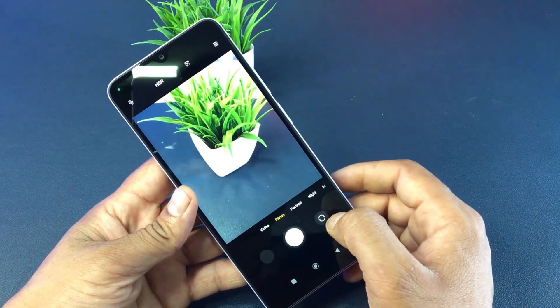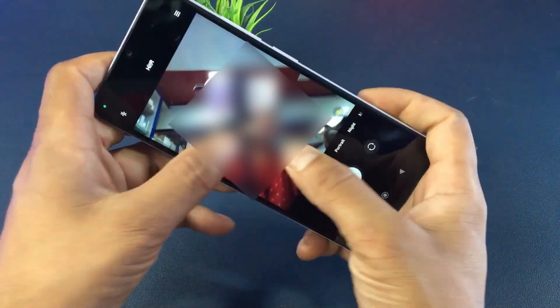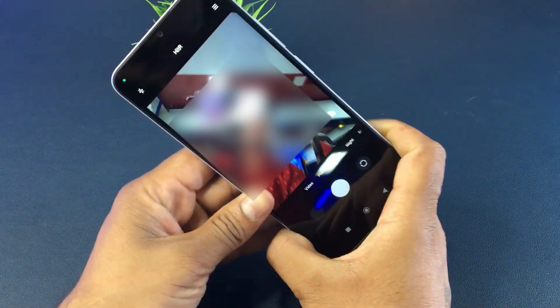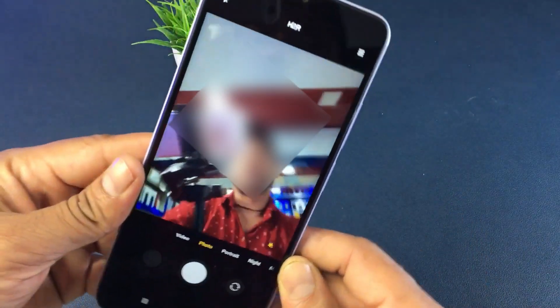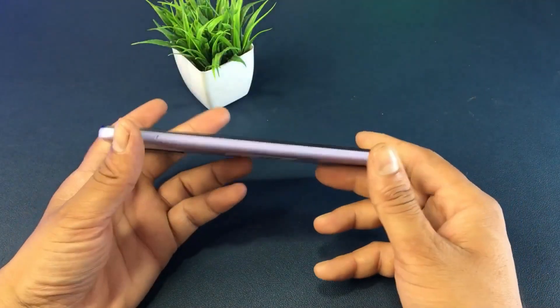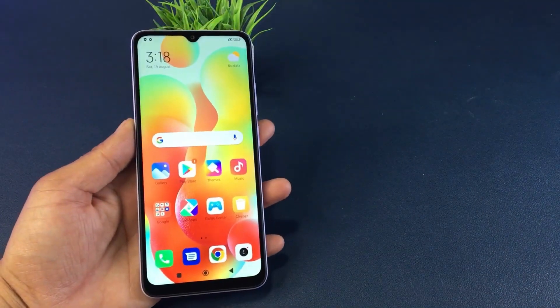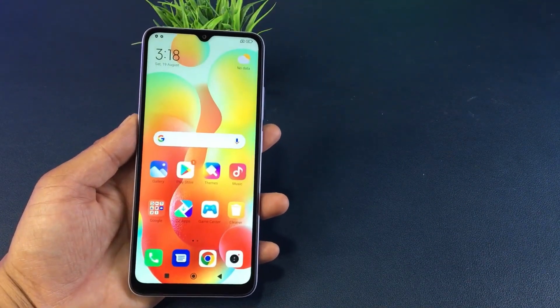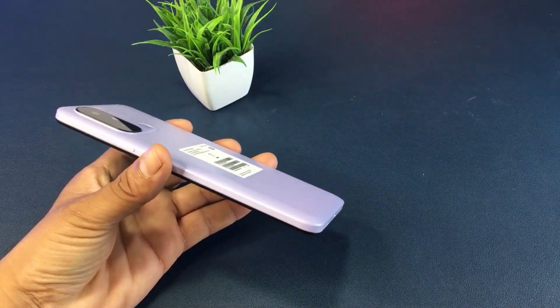We can use battery capabilities on this smartphone. It has a battery capacity for 5000 mAh. You can charge your smartphone with a wired charging adapter using a USB Type-C charging port.